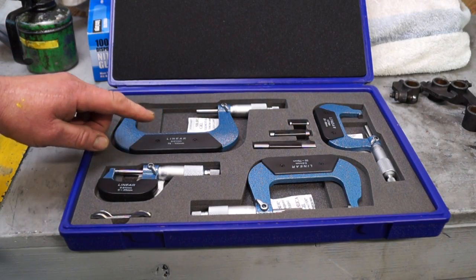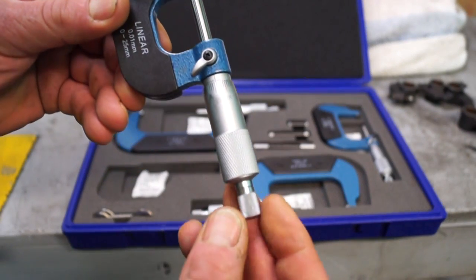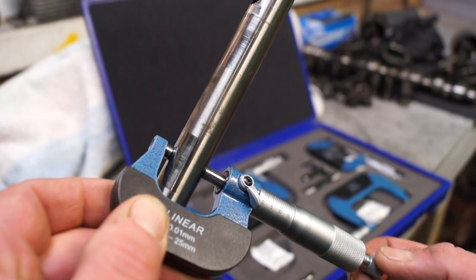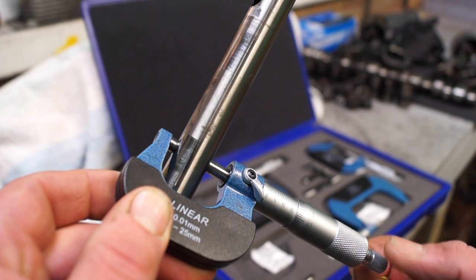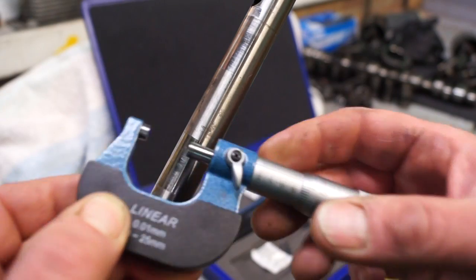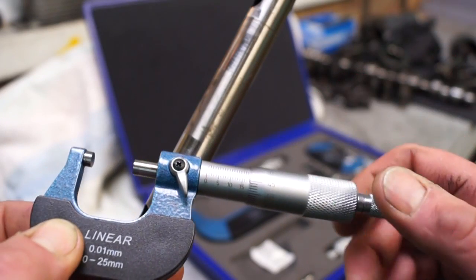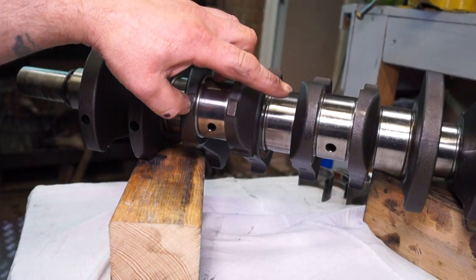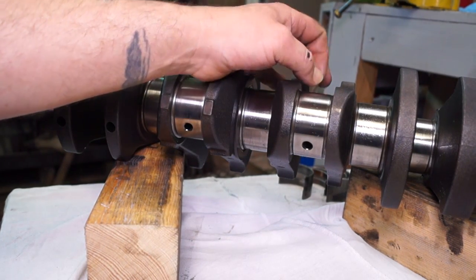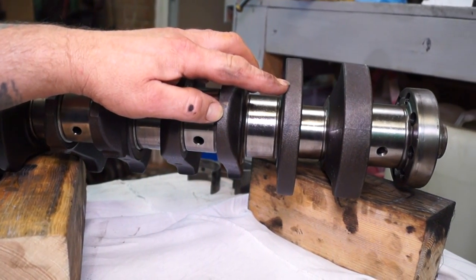We're continuing with measuring components for our 300 TDI overhaul. We have here a set of micrometers. Last video we used the 0 to 25mm micrometer on the rocker shaft — that was more a matter of observation to see how much wear we had. In this tutorial we're going to be measuring the crank journals, both the big end and the main journals, to check for taper and ovality, and I'll explain these as we continue.